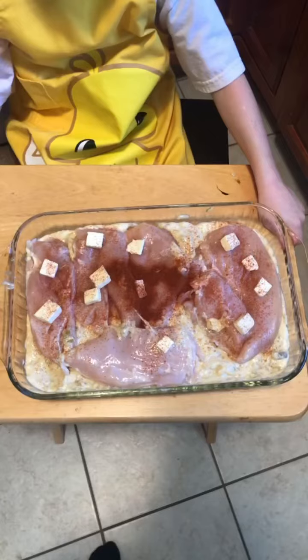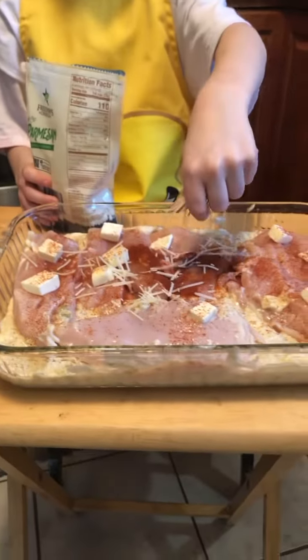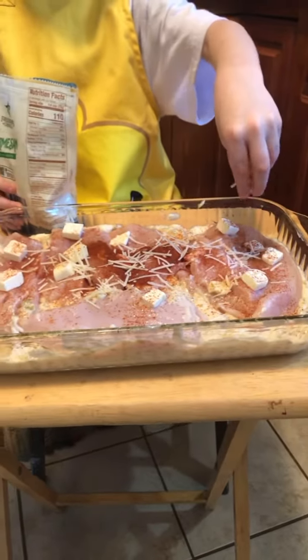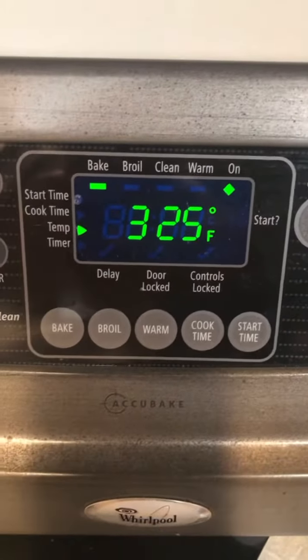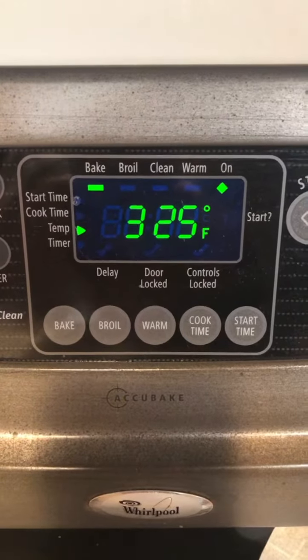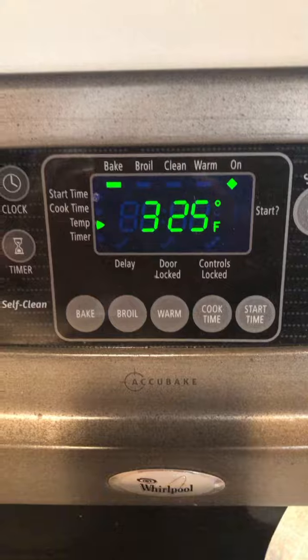Sprinkle on some paprika and some parmesan cheese. Time to bake! Ask your mommy to set the oven to 325 degrees Fahrenheit. Then bake for two hours.